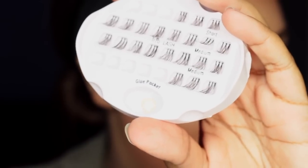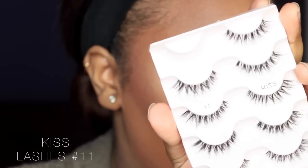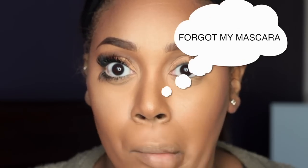Now it's time for lashes — you can watch me struggle. I'm taking these individual lashes, like three pairs in one, and starting with those. Then I'm going in with my Kiss number 11 lashes, which are my favorite, and applying those on top.